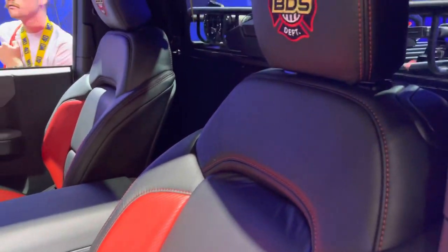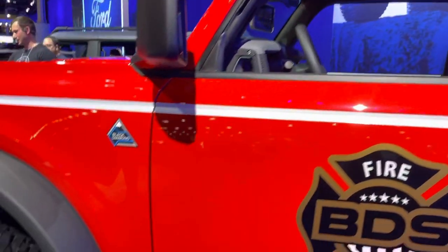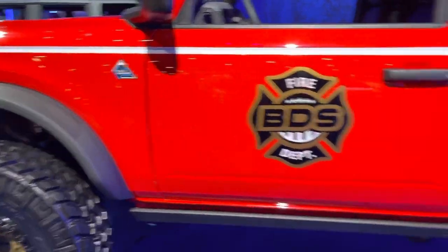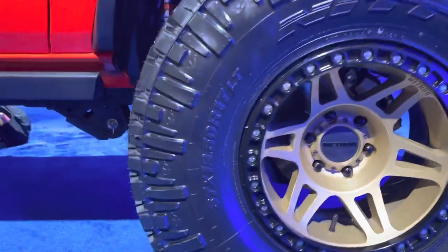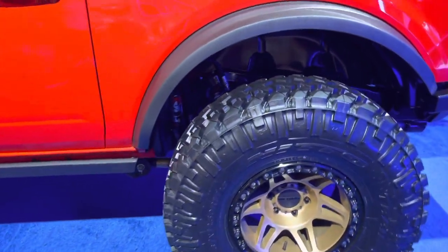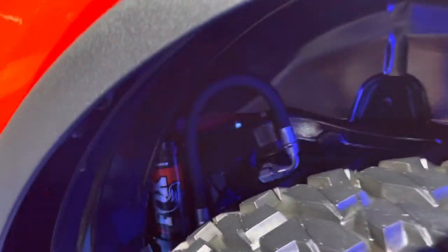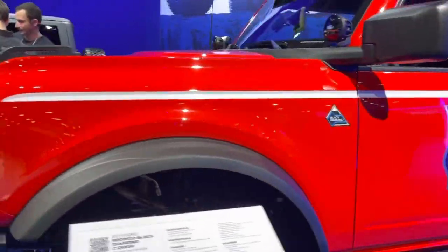They've got the little tablet up there. I love the seats — the red and gray seats on this thing. Now there's a Black Diamond trim on some big Nitto tires. We've got 37x12.50R17s on some Method Racing wheels. Being BDS, you know they're going to have a Fox suspension under this thing, and it looks freaking great.